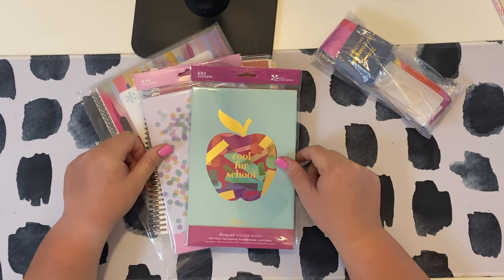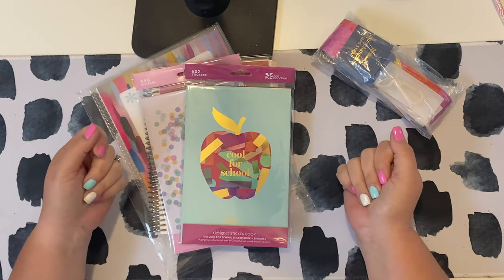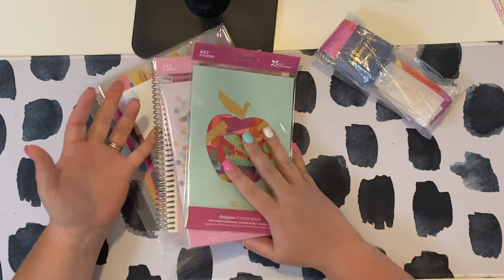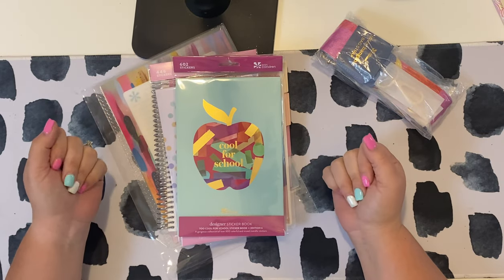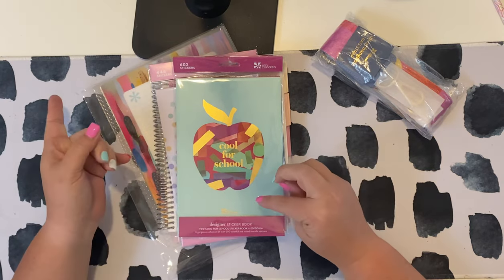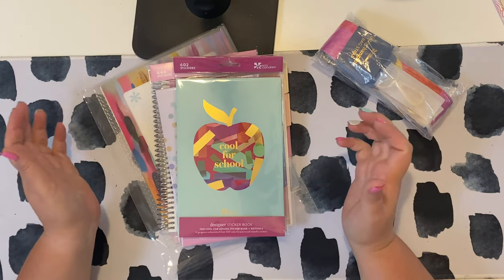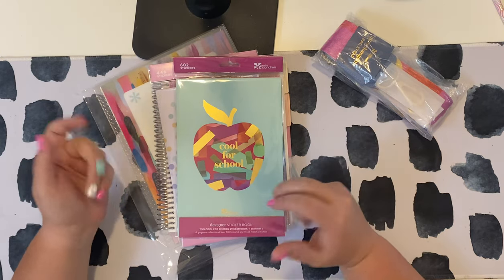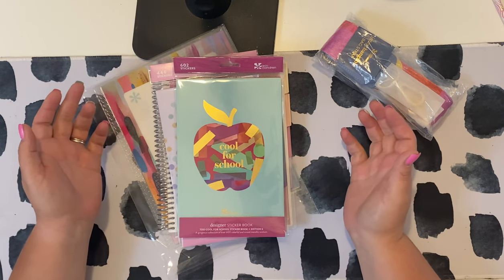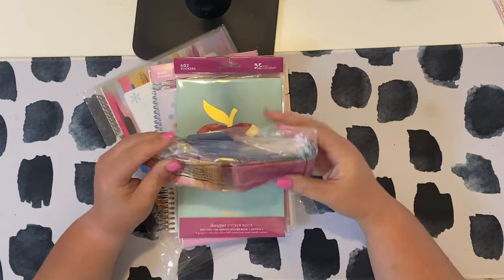Hey everybody, it's Lane with Crafty Life Mom. I'm back to show you my latest Erin Condren order. This order is basically a couple of random things that I didn't order during Erin Condren's initial launch for their new life planners. I'll link that launch order video down below. There were a couple of things that were out of stock during launch, so I recently made another order and I thought I'd share that with you today.